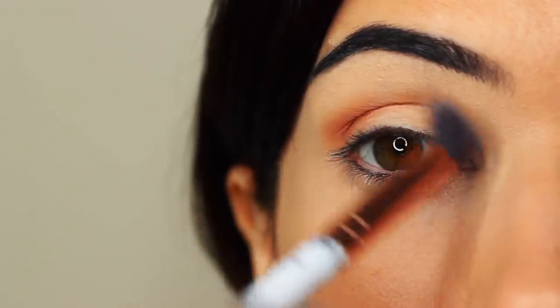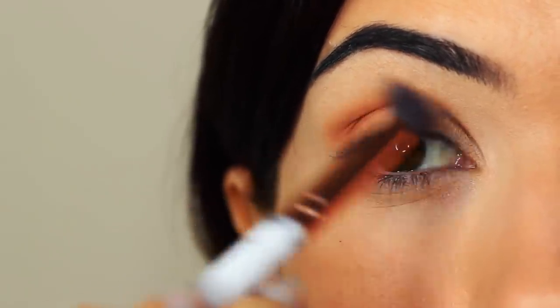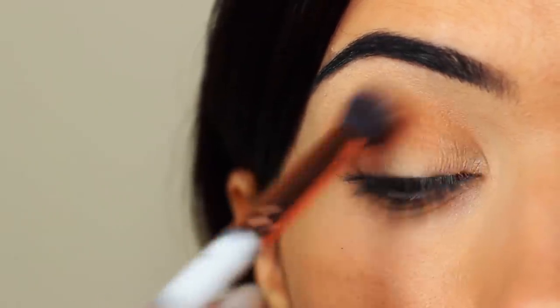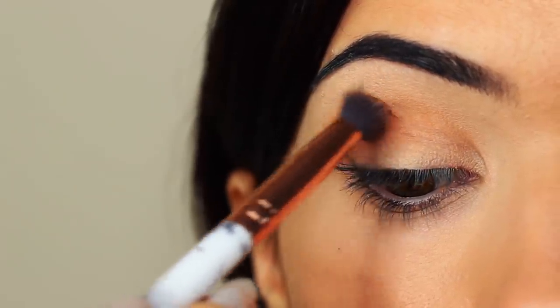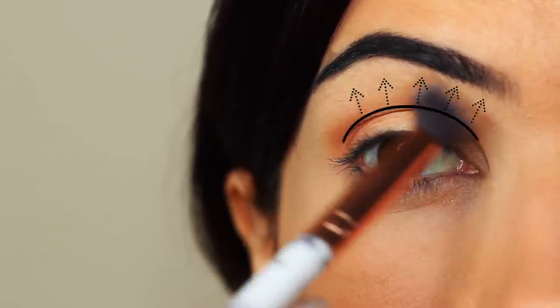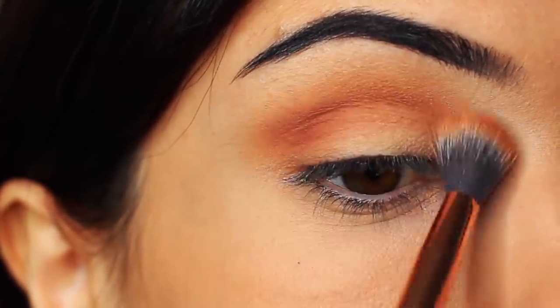I like to keep my eyes open so I can see the shape that I'm creating, making sure the depth of color is right at the lower point of the crease, blending upwards towards the brows and pretty much disappearing as it gets to the brow area. Take your time blending over and back until you get the depth of color that you want.